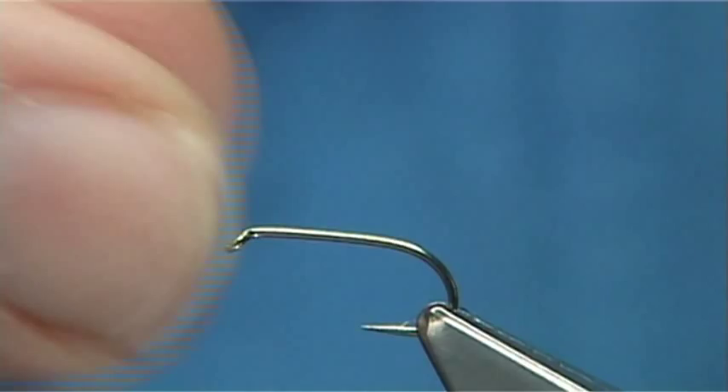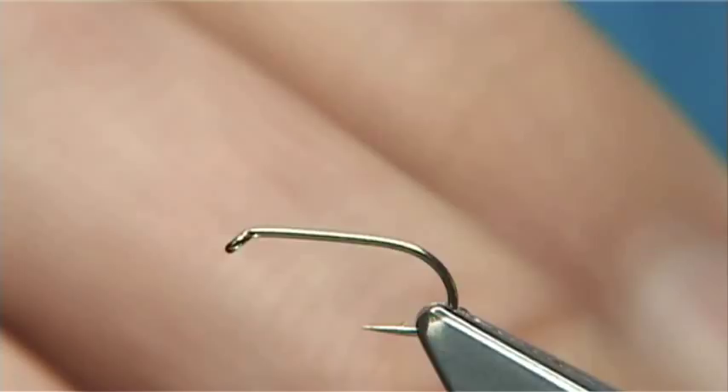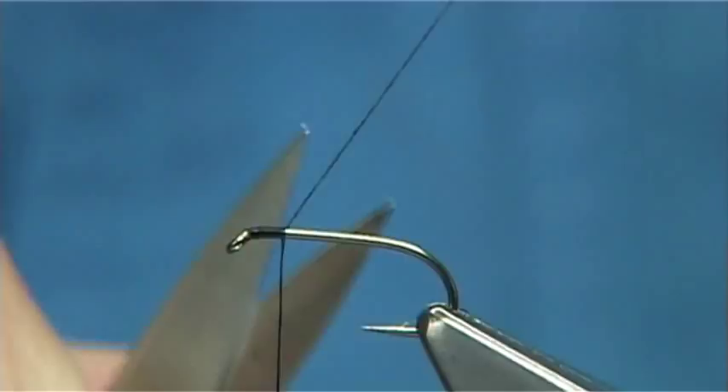The hook I'm using is a Camsand B170 size 14. I would use a size above and a size or two below depending on the species of midge coming off, but a standard size 14 has done extremely well for me. The thread I'm using is Uni Thread 8/0 in black. Change the thread to suit the midges coming off — black is most common, especially at the early part of the season.